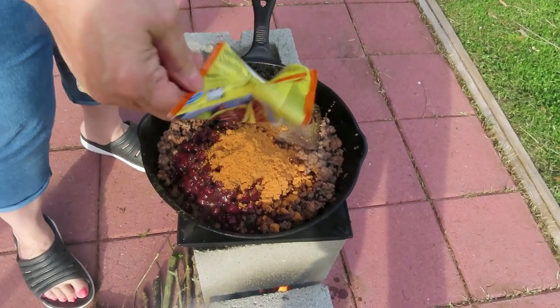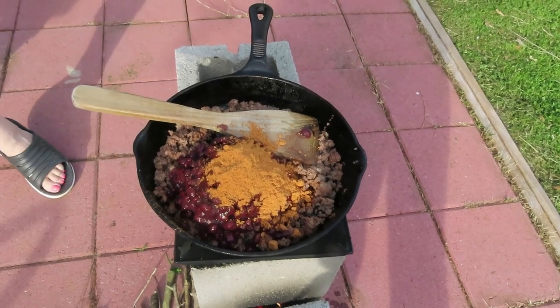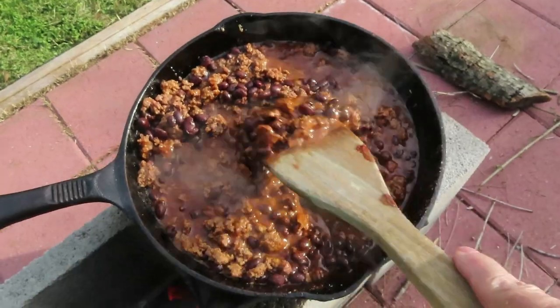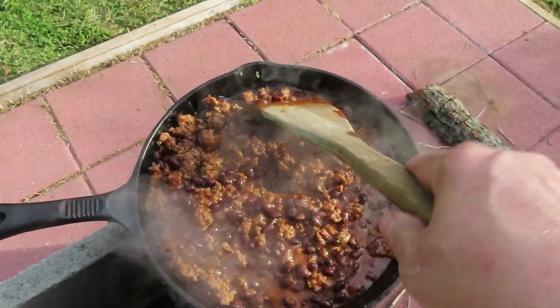There you go — as you can see it's just a bubbling away, almost done. It's taco night, y'all.